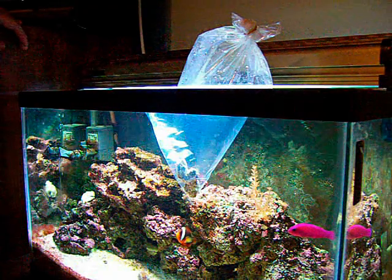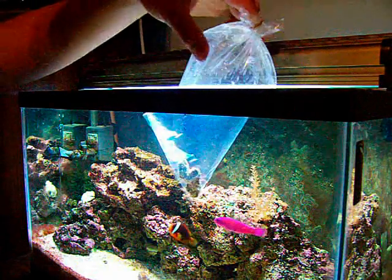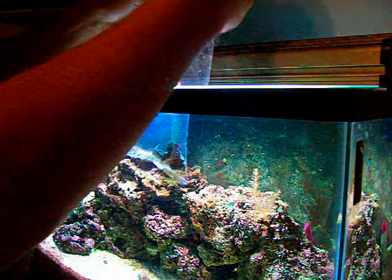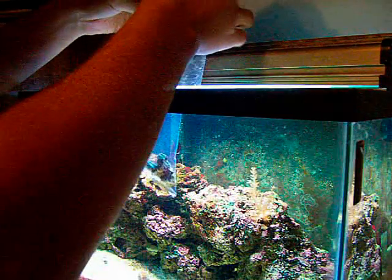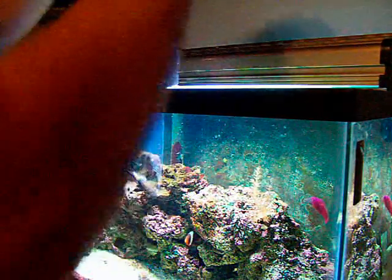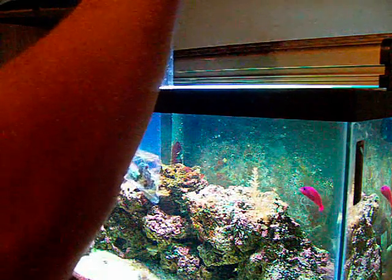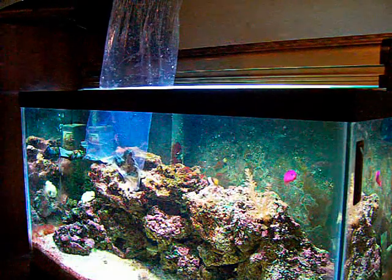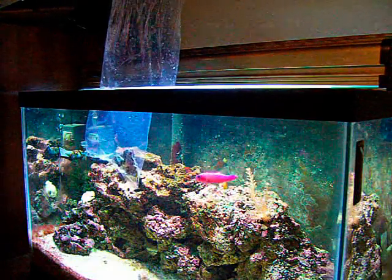It's been in there for about a half an hour now. So now what we're going to do is we're going to pop the band off the top here, open her up. And depending on the coral is whether or not you have to add water or not — usually you can just temperature acclimate them.